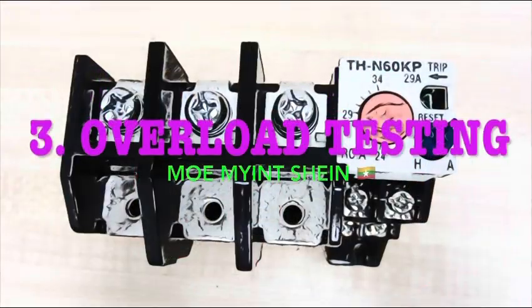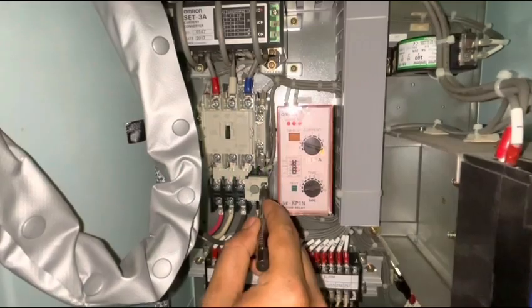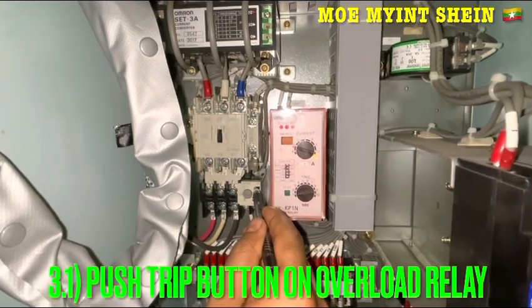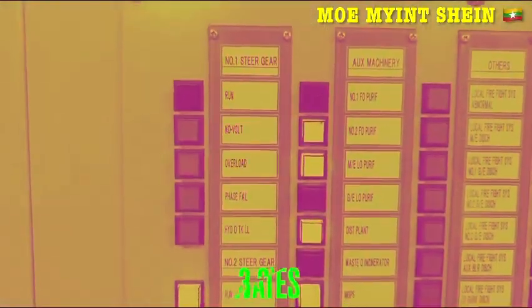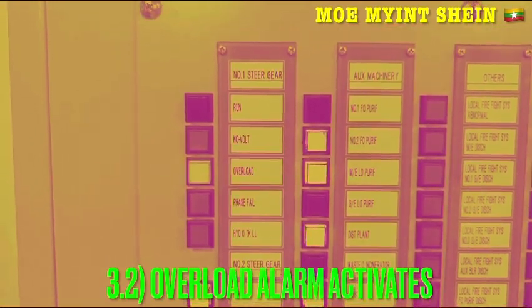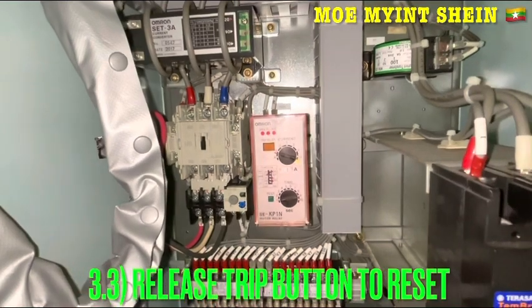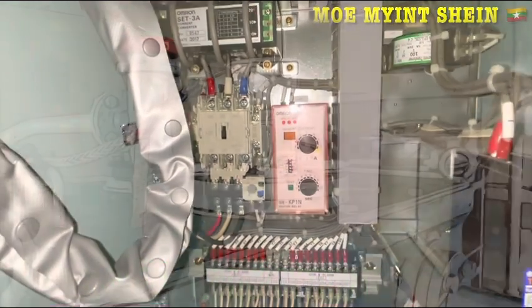Now testing hydraulic oil level alarm. Let's see how to test the oil level alarm — it is also simple, just push the button on the oil level relay. The oil level alarm will activate in the engine control room. After then, release the button to reset the alarm.